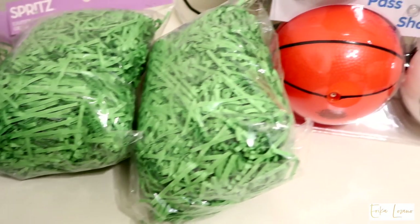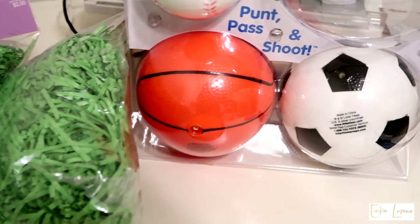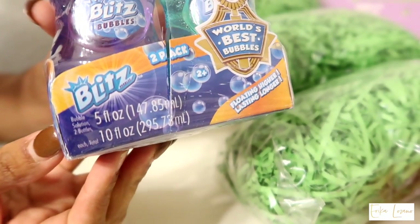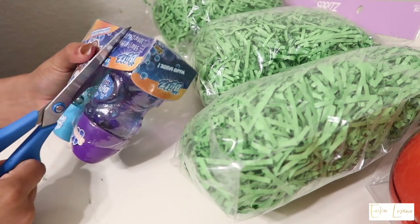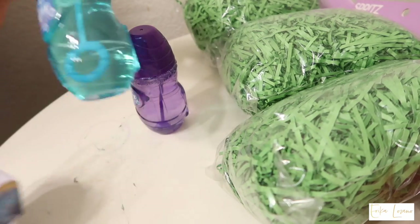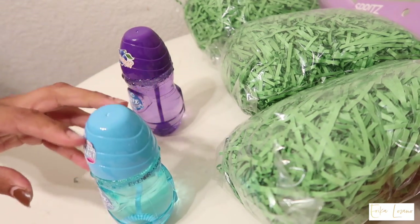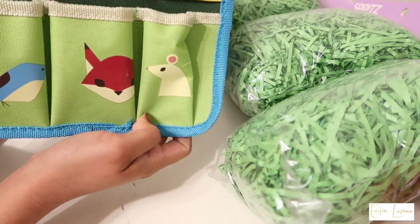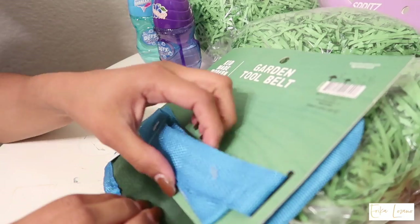Here I'm just showing you guys all the fillers that I'm going to be putting inside the basket. Before I put anything inside their baskets, even before I put the grass, I like to unpackage all of the little gifts that they have. I usually do this whenever I do any gift basket or gift bag, so that the kids don't have to worry about unpackaging — they can get straight to playing with their toys or gifts right away.